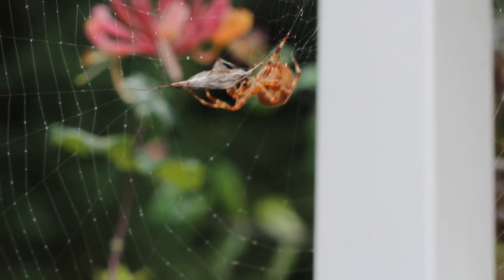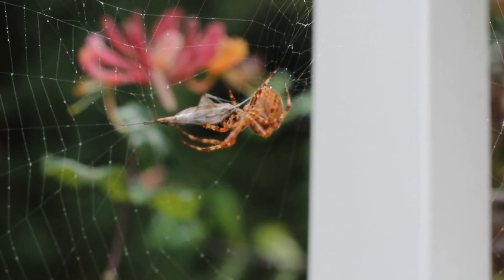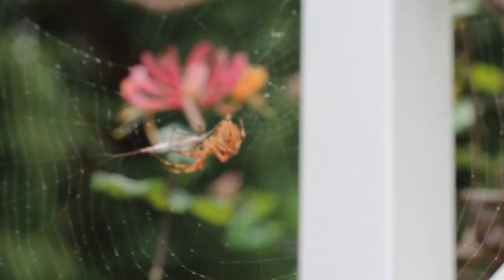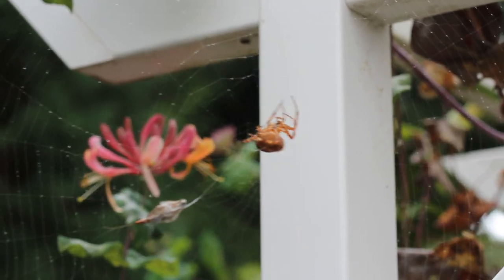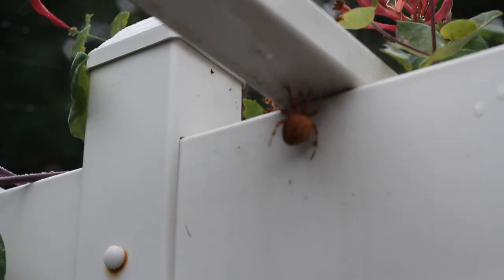He just pooped — something went out of his butt. I think nature is one of the most amazing things. Now he's just going to go back up to his hut. That is so cool.